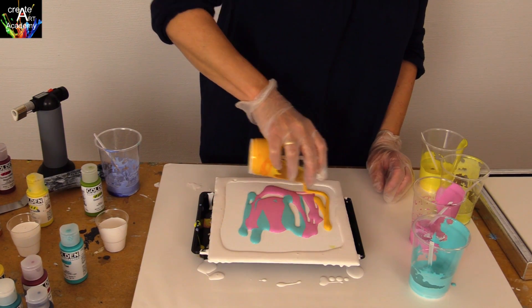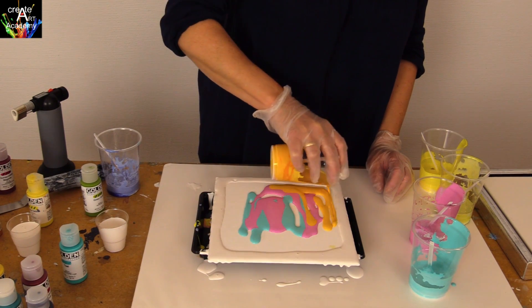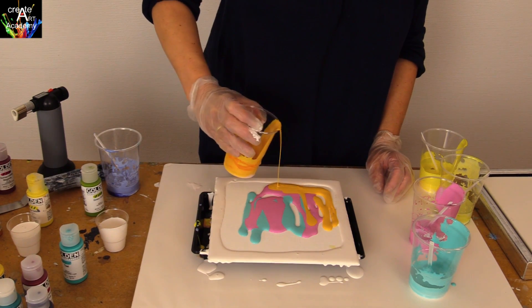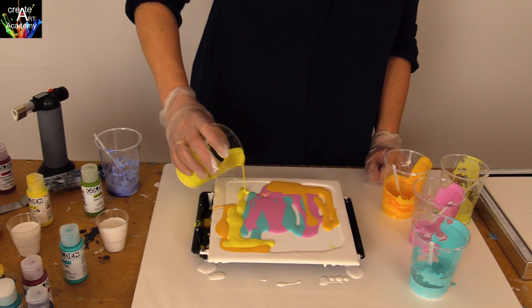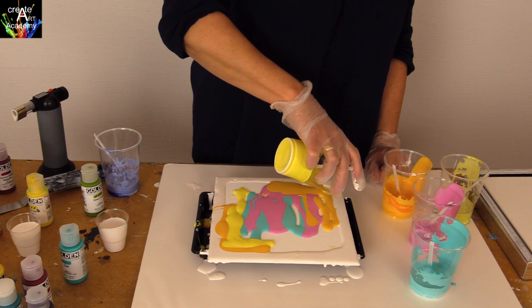Do the combination of colors you like and don't worry about mixing up the warm and cold colors. It will not be a mess. It will be nice and clear when you do the pour.